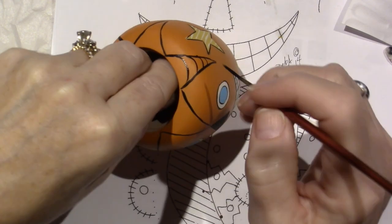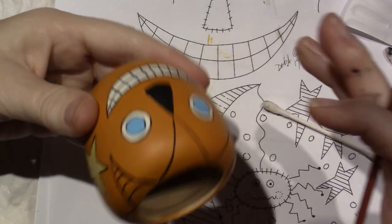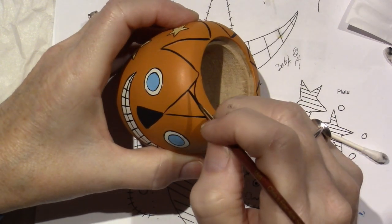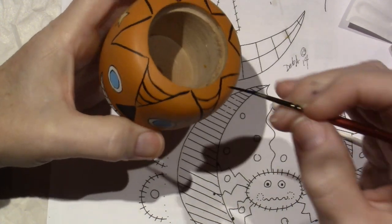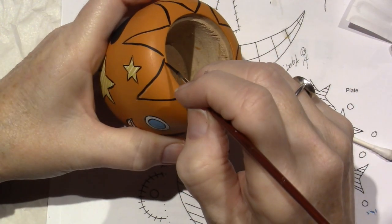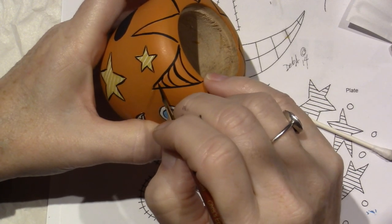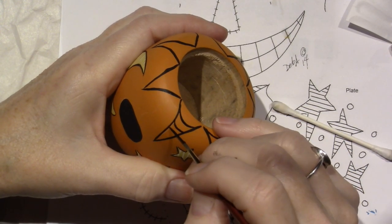I'm going to hold it from this side — it just makes it easier. I like to pull my lines towards me. If these are a little thick or thin that's going to be okay with me. Hopefully I'm in the shot — good! This one's going to be done in a minute.